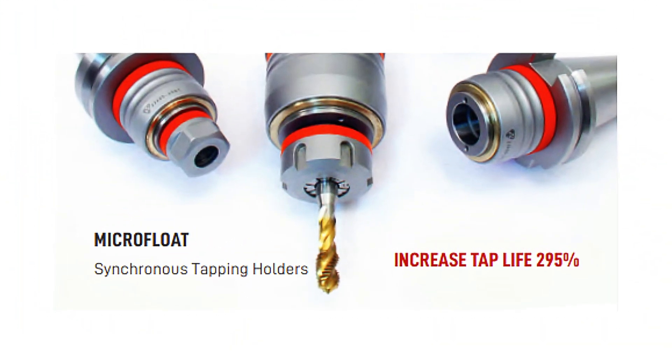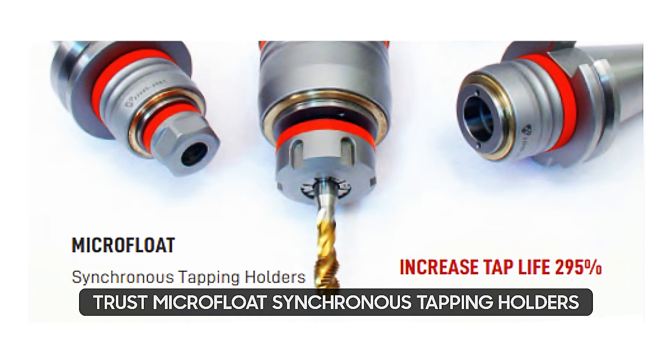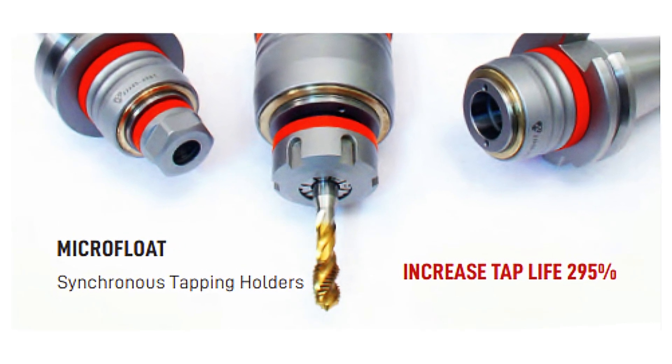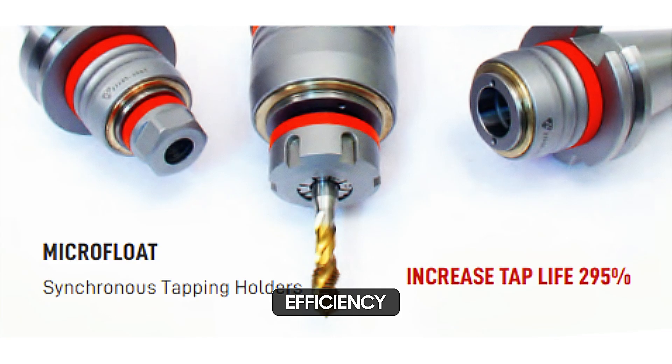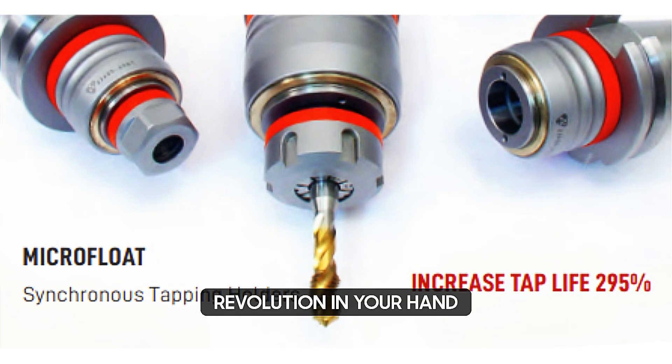So, are you ready to take your rigid tapping performance to the next level? Trust Microfloat's synchronous tapping holders to deliver enhanced precision, efficiency, and longevity. It's not just a tool — it's a revolution in your hand.